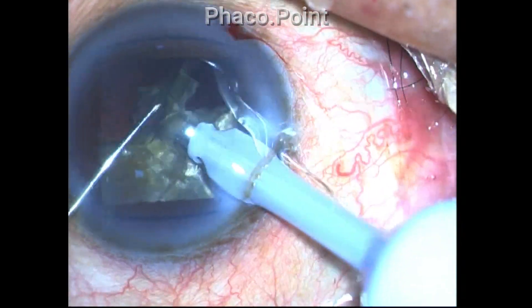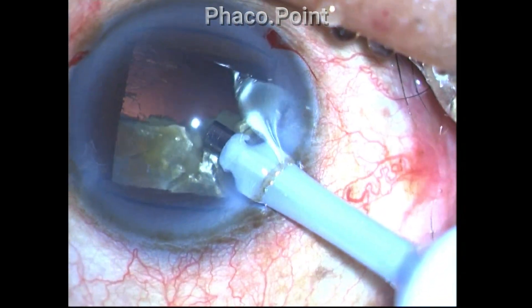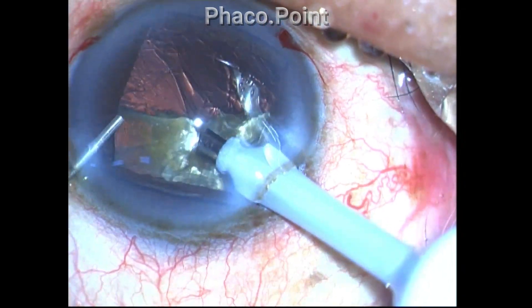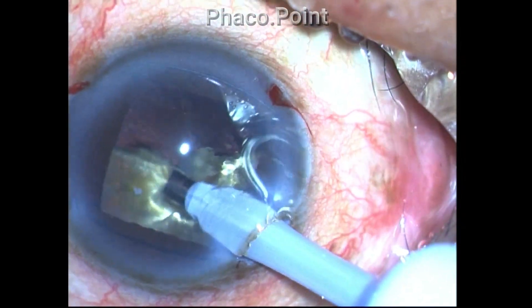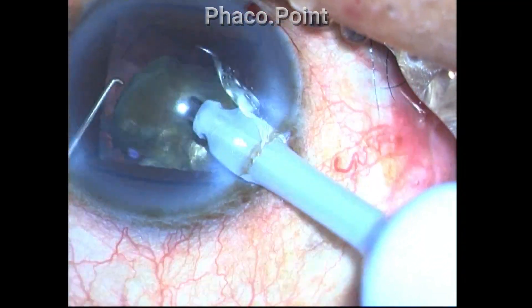Fragment removal is done by keeping the phaco tip steady in the center of the eye and applying a suitable amount of phaco power. A top-up of Viscoat is applied once again to coat and protect the endothelium, and the procedure continues.